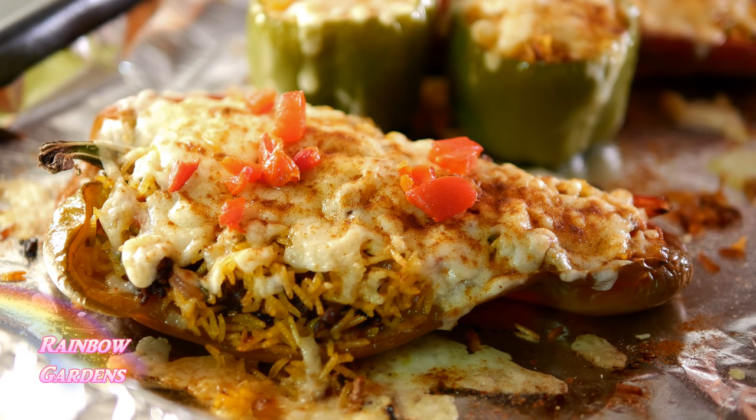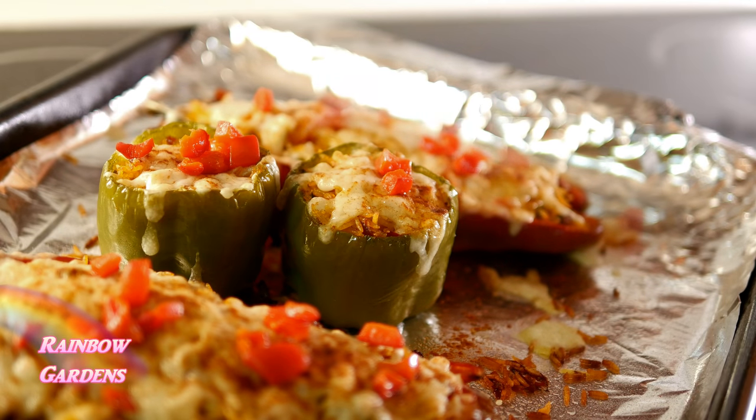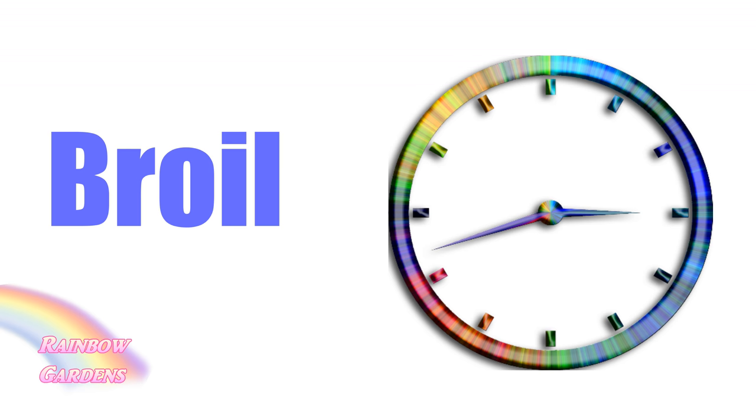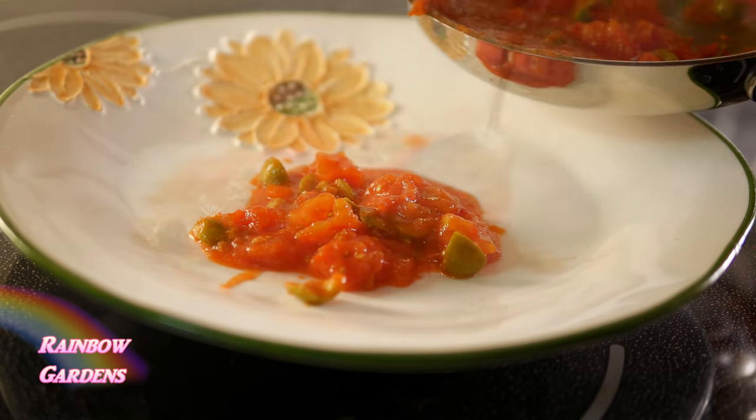I popped them back in the oven one more time on broil, just to get that cheese really nicely melted on top and give it a little color. I had to keep my eye on them — I almost burned them! While those were broiling I put a little bit of sauce on my plate, then placed the peppers right on top.